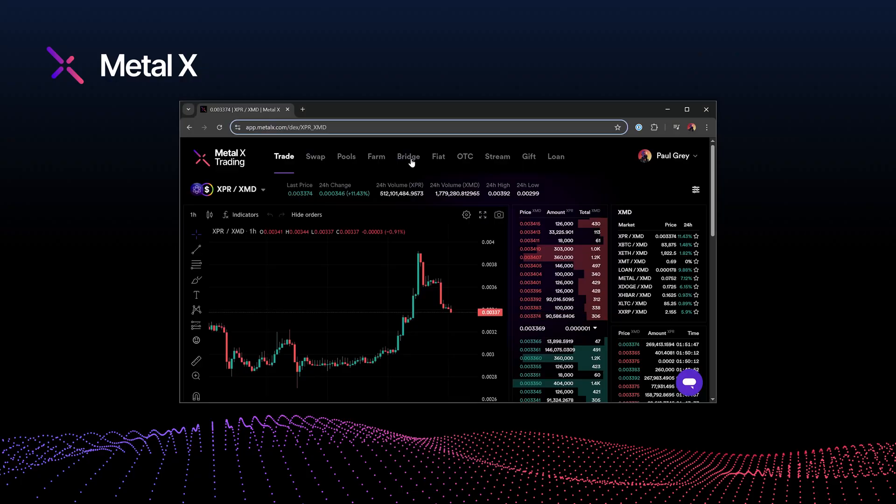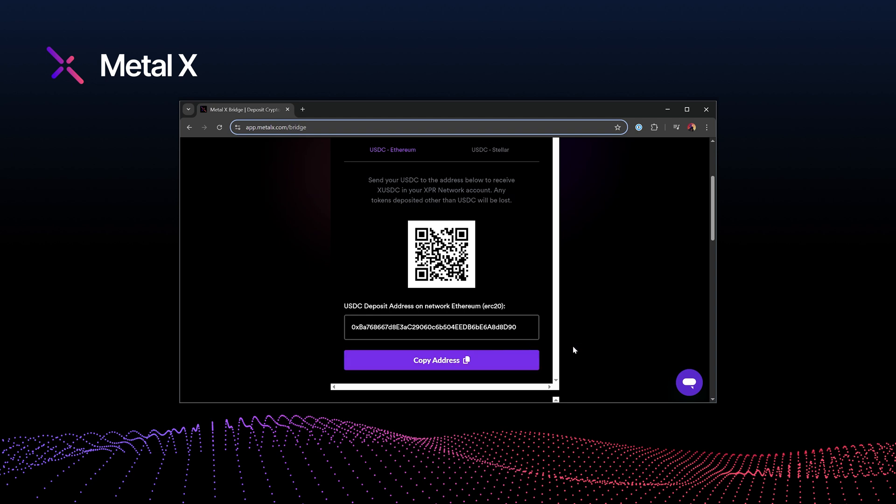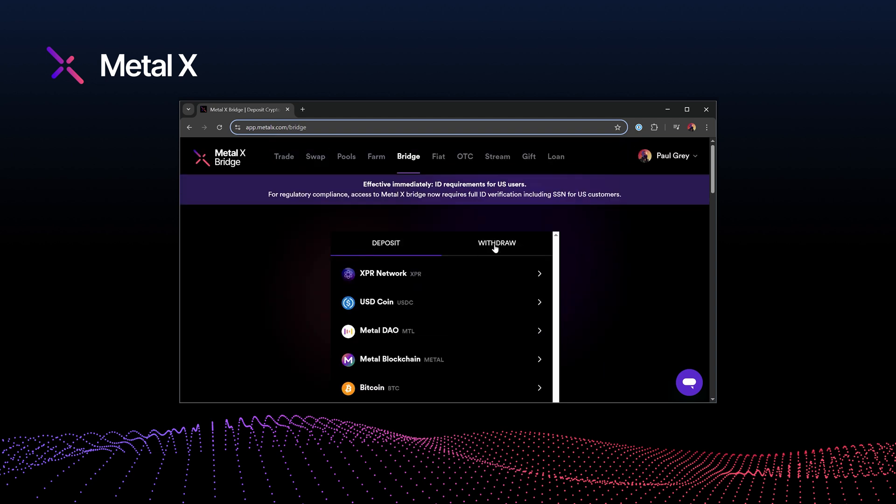Looking to buy XPR? Let's walk through the fastest and easiest way to do it using USDC and the MetalX platform. Start by heading to MetalX Bridge and deposit your USDC. Once confirmed, you'll receive XUSDC, your one-to-one token equivalent on the XPR network.